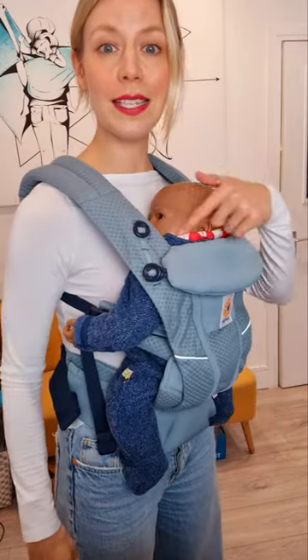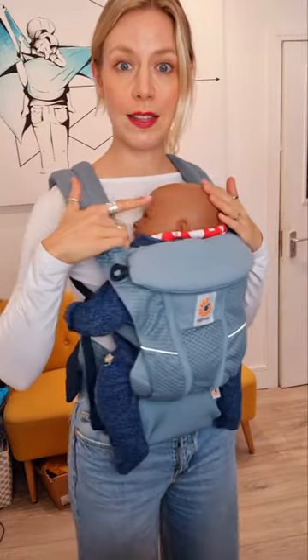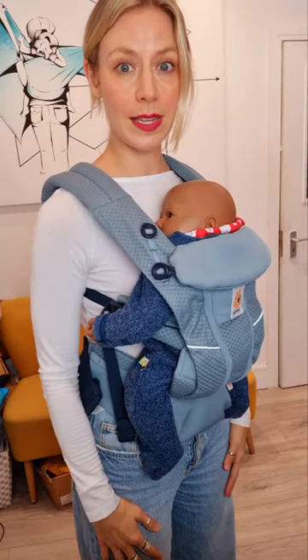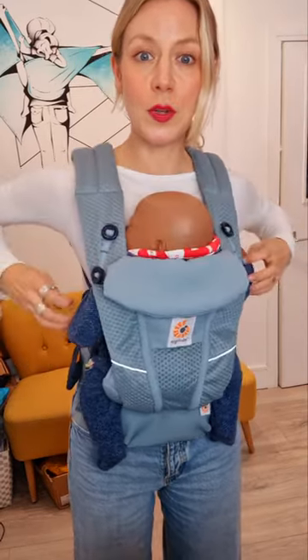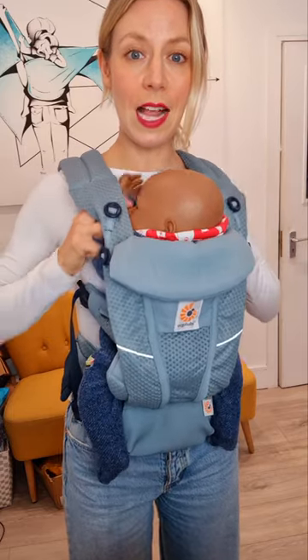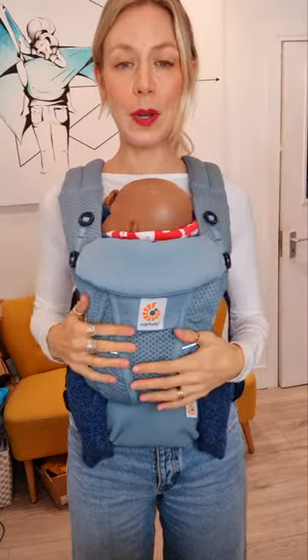Number three, make sure their face is visible. Make sure there is nothing covering above the ears, nothing over their head that is restricting your view of their face. If you find that they're disappearing off to one side, bring their hands and elbows up nice and high into a high ten position, and this will help stabilize their head.